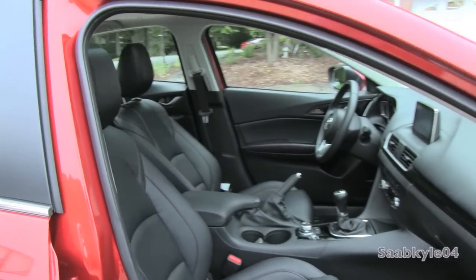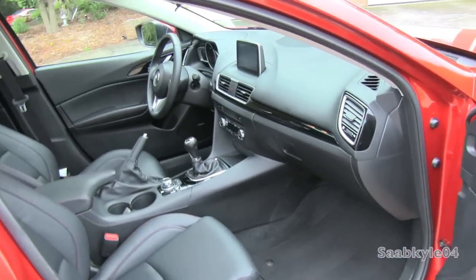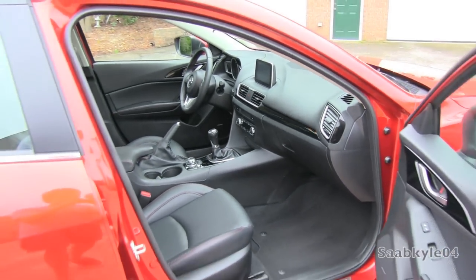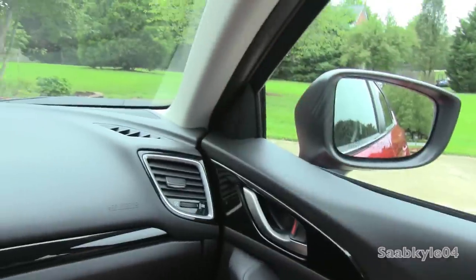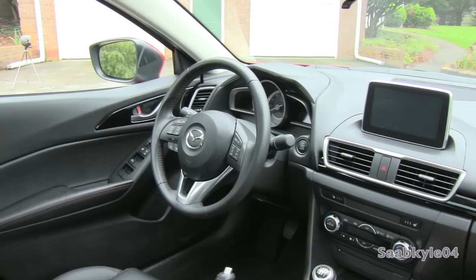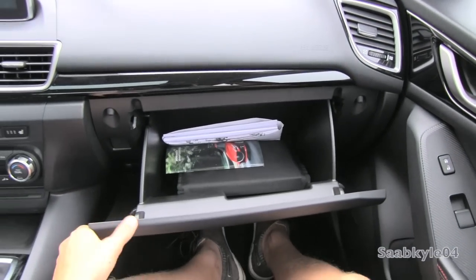Unlike the driver's seat, the passenger's seat is manually adjusting. The glove box also has a nice amount of space with a deep cargo well.